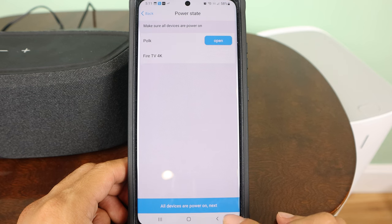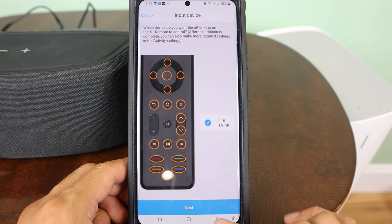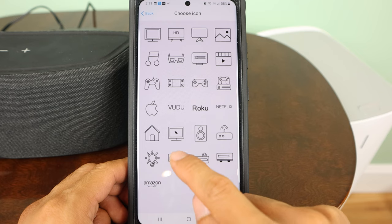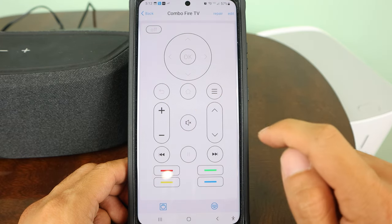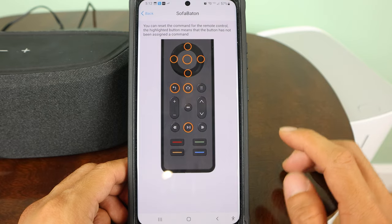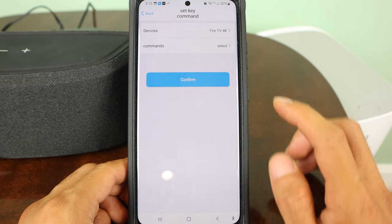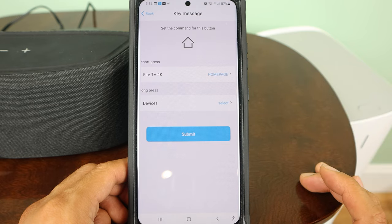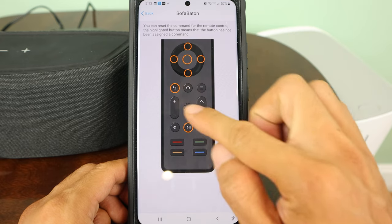I'll tap Add New Activity, select both remotes, and choose Bluetooth input since that's how I'll be using the speaker, then tap Next. Confirm both devices are currently powered on. I want the volume and mute keys on the X1 to control the soundbar, and the rest of the keys to control the Fire TV. I'll name this activity 'Combo Fire TV' to distinguish it from the Fire TV only remote, then tap Complete. If some buttons don't get assigned, you can manually link them up by tapping Edit, then Assign, choosing the key, selecting the device, and selecting a command. Interestingly, for Activities you can define up to two commands per button on the X1 for both short and long presses, giving you the flexibility to use the same button for different devices within the same activity.